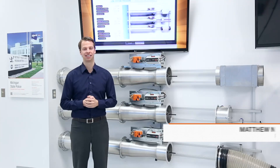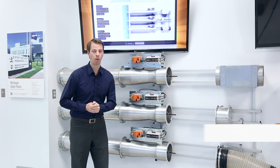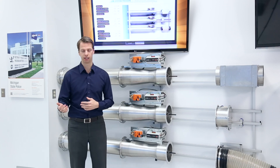Hi, my name is Matt and today I'd like to discuss pressure independence in a Price venturi valve. Before we talk about the Price venturi valve, just a little bit about airflow devices in general and their relationship with airflow to system pressure.